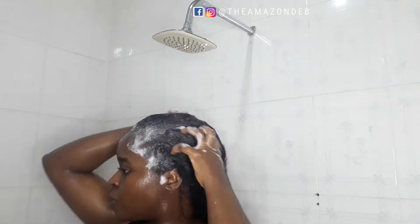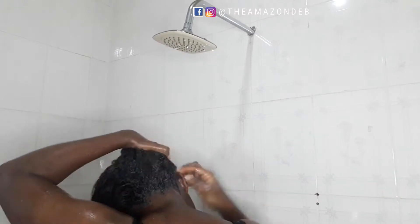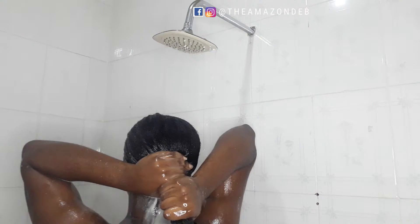I just scrub the product in, making sure it gets everywhere around my hair, adding as much as possible. You just want to make sure you're using your hands to work the product all into your hair. After that, I go in by washing the shampoo off my hair.